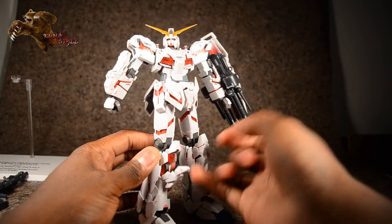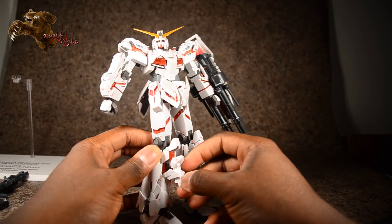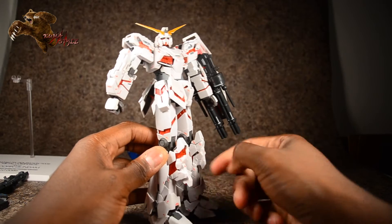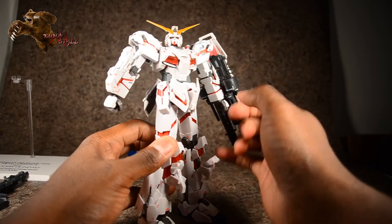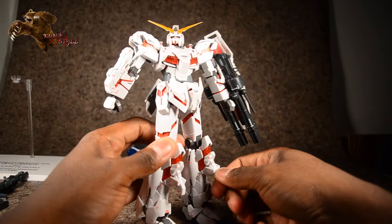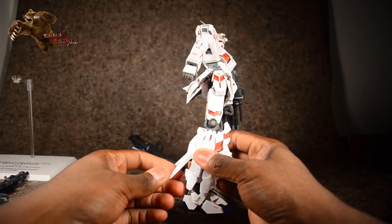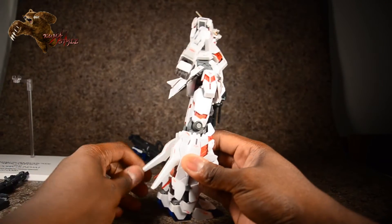The knee pads are a bit unusual — you push that part forward and move it out like that. Then this red piece slides forward and clips into it. Doing the same thing on the other side: get that part prepped, move that piece out, and take that part move it in. There are the knee pads. Around the back, you just take these, move them out — red pieces underneath, move those out as well.